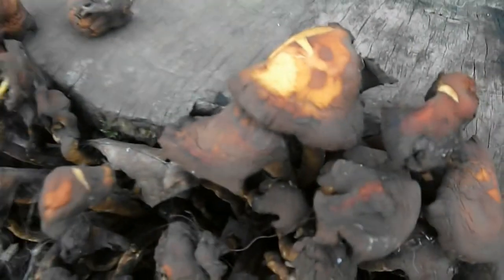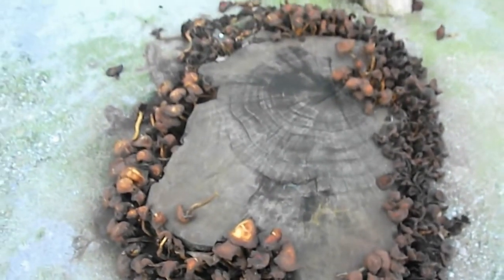Trees become infected by Armillaria mellea when rhizomorphs growing through the soil encounter uninfected roots. Alternatively, when infected roots come into contact with uninfected ones, the fungal mycelium may grow across.